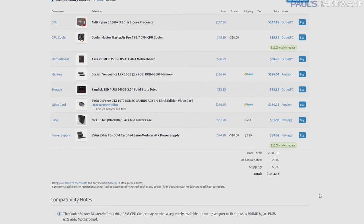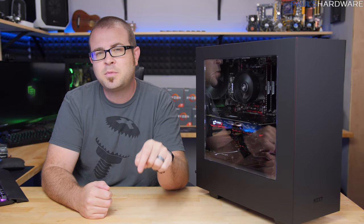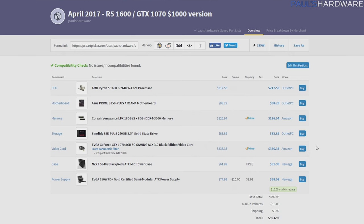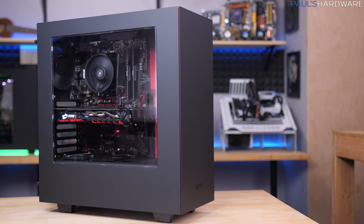I decided I wanted this to be a sub-$1000 build, and thankfully if you check out the PC Part Picker list in the description, you'll notice that some prices have fluctuated. In fact, the GTX 1070 price you can get for $335 to $340, so this system right now — at least with the EVGA version — you can get for less than $1000.